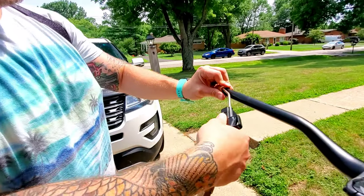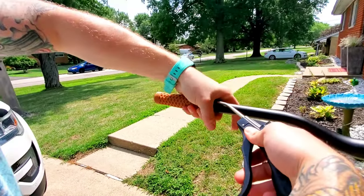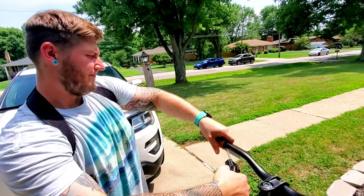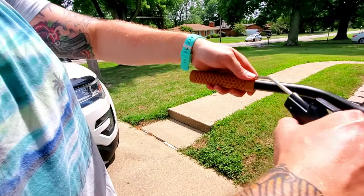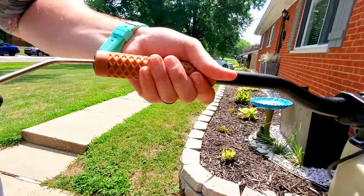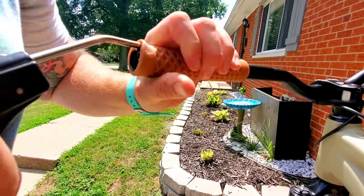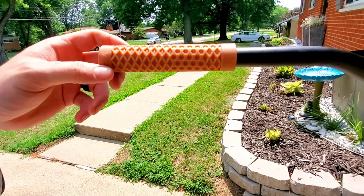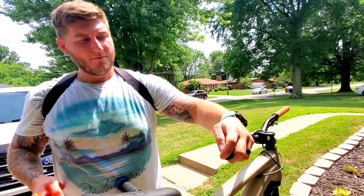I'm gonna take this nozzle and get it just under there a little bit to get to the end. Then I'm gonna move my grip — the logo on it — up to where it matches up with the other one. You might have to come in from inside to get that Vans logo raised up.